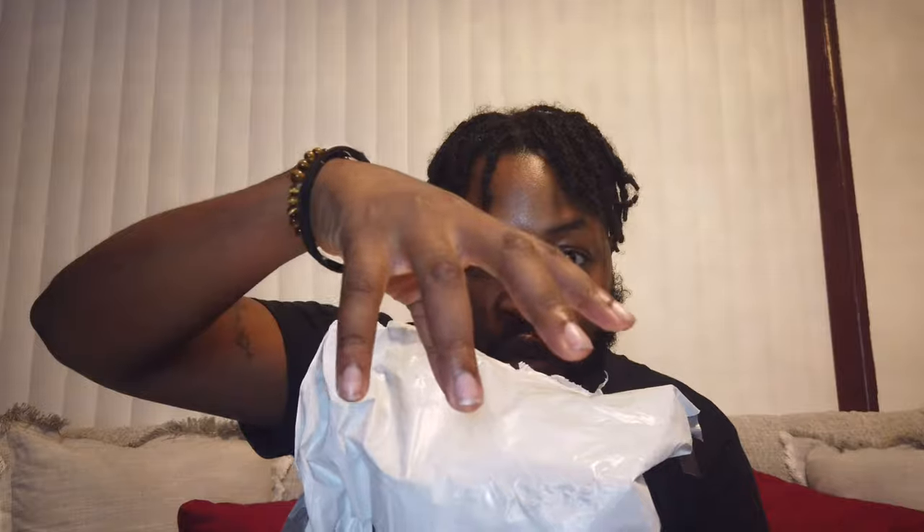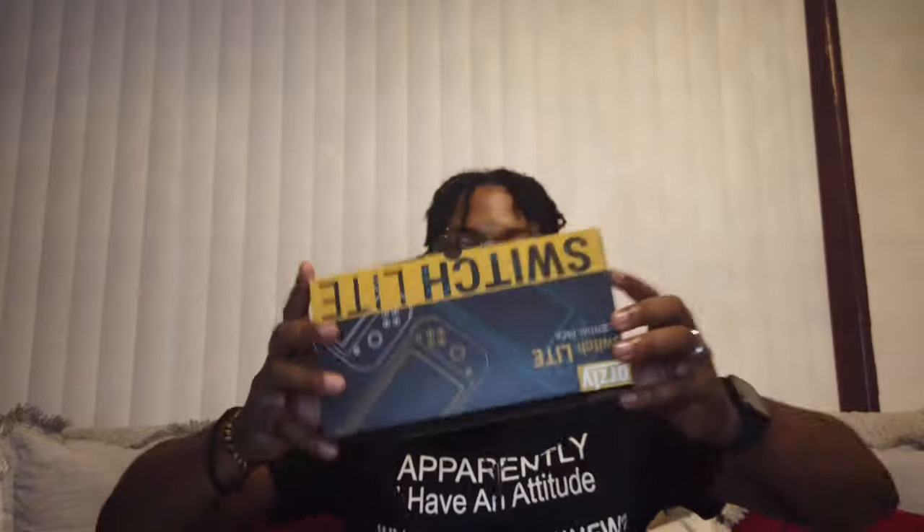Oh, you guys ready for some camera magic? Oh my god. This is an essential pack for the Switch Lite. Let me back up a bit so you guys can see this — Switch Lite. I'm a proud Nintendo Switch Lite user. I know probably the real big Switch and the OLED people are looking at me like, what the heck? Comes with a pamphlet — we don't need that. Comes with a warranty, a lifetime warranty registration — we're actually going to keep this.